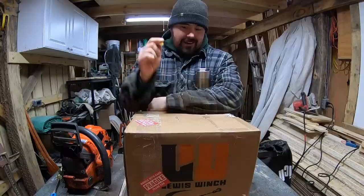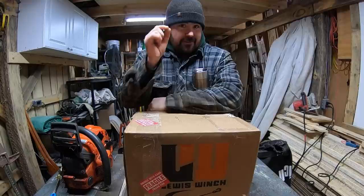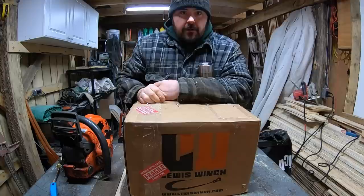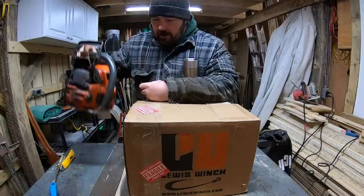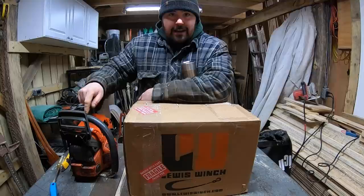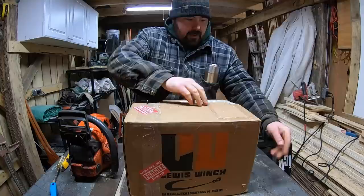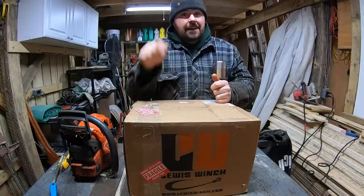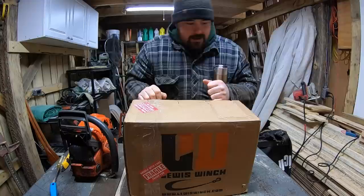This right here is something I put a lot of time and effort into researching. I finally opened my wallet to buy it — with my own money — and I'm very excited to get it into action. So if you guys don't already know what a Lewis winch is, it's basically a winch system that works with a chainsaw. I don't have hydro everywhere, especially out in the bush, but I do tend to have gasoline for my chainsaw. This is my first look at it in person — I've only ever seen it online.